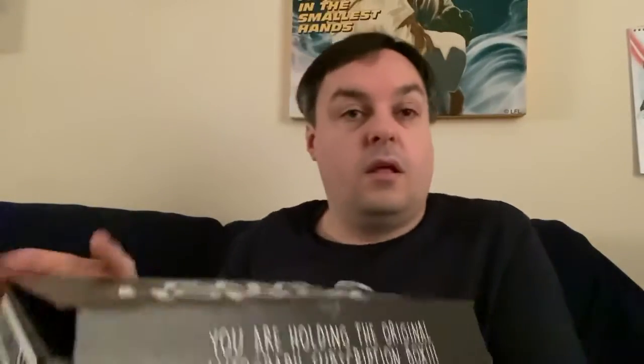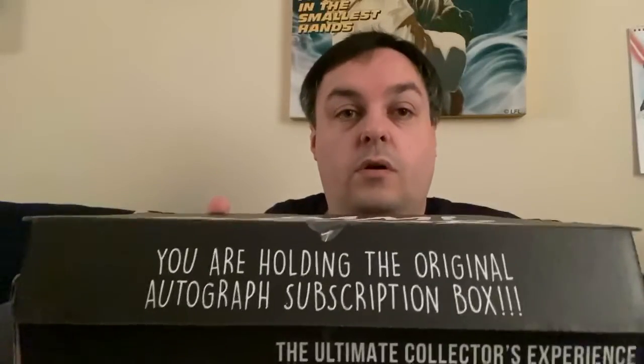So again, new box design. This is the horror. I think it arrived about two hours ago. I've had some sleep, so I'm now awake. You're holding the original autograph subscription box, and more of the paper, which I think is a good idea because it keeps that level with it — an extra layer of hiding it under.